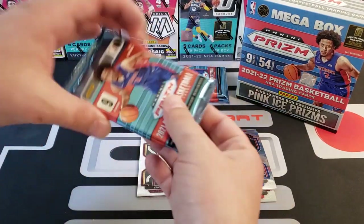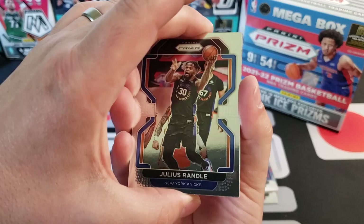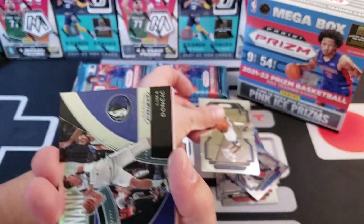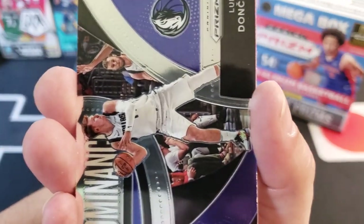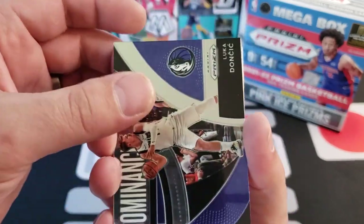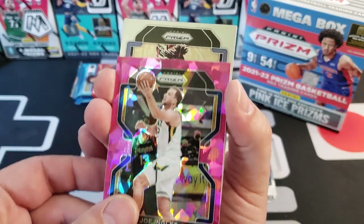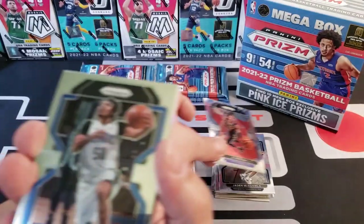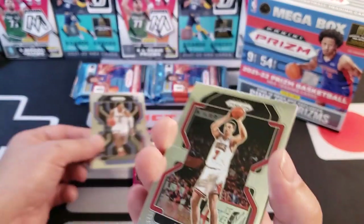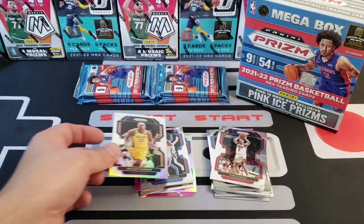Pack number two of this 21-22 Prism mega box. I caught my Walmart restocking this morning and luckily was able to grab a couple of these — he only put three out. Look at this Dominance insert by Luka, that's pretty cool. Some of the inserts are pretty neat. We got a pink ice of Joe Ingles, Ja Morant, Cole Anthony, and Aaron Wiggins as our rookie. We do seem to get one rookie per pack. Our second silver is Miles Turner.